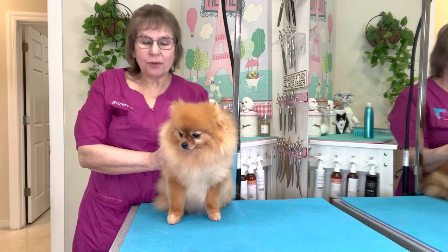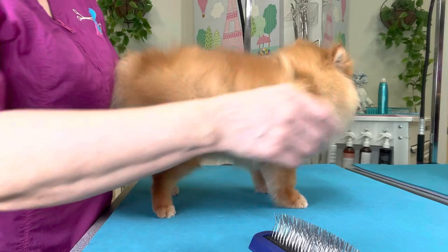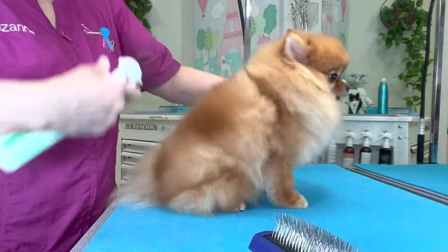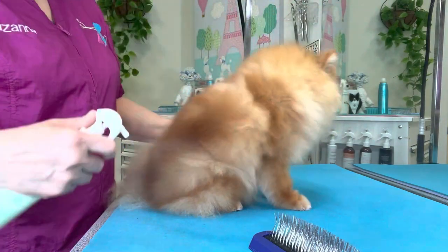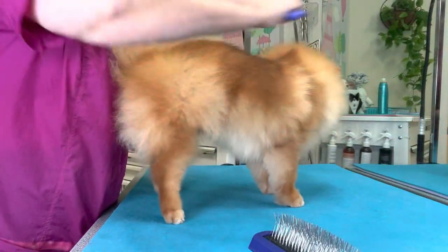Hi guys, this is Michelle. We're going to work on brushing her out, so let's get busy. Before I get started, I am going to mist her over with the Artero Mix Conditioner and lightly brush it over the coat just to get it worked in.